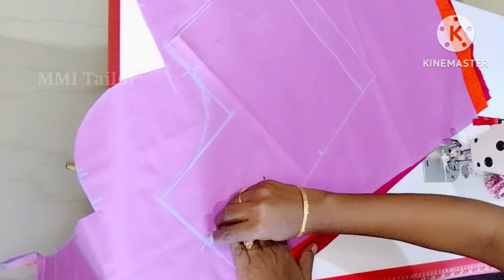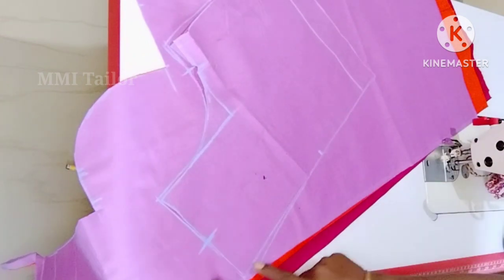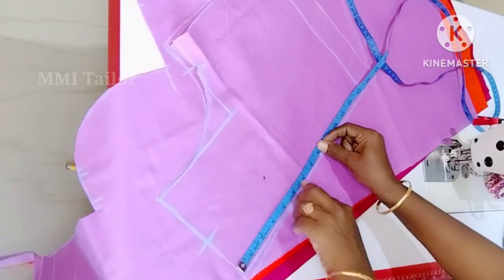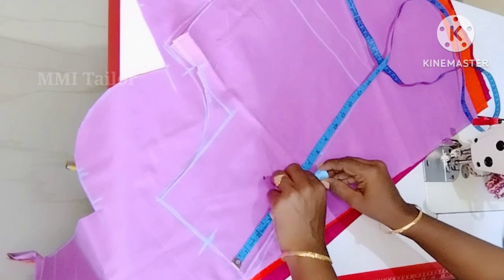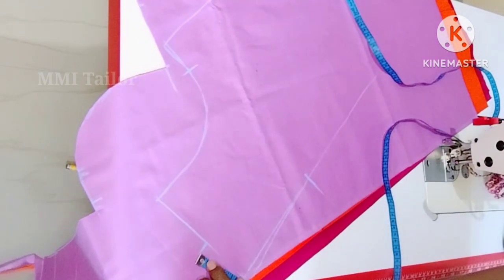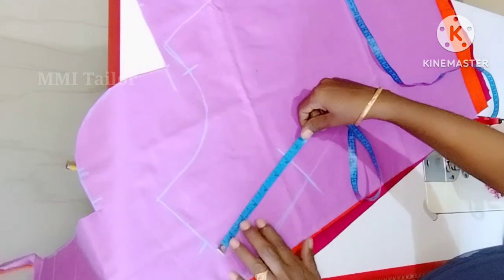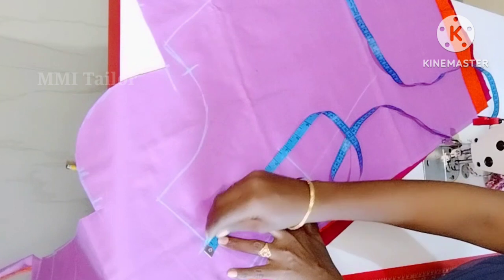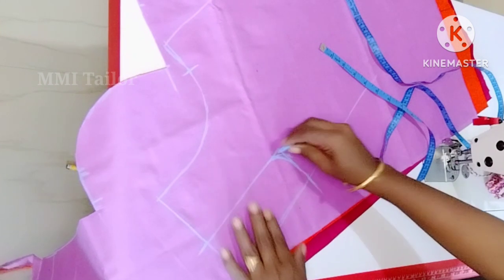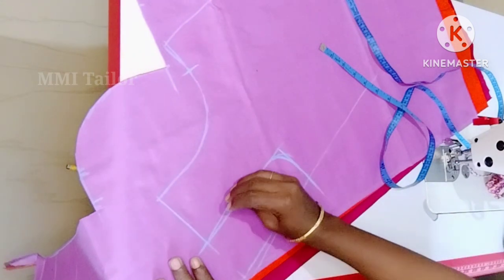We will cut the sides. We will mark the armhole in the back. We will mark the chest. We will mark the neck. We will mark the front neck. We will mark the 6 inches. We will mark the back piece. We will mark the 2 inches. We will mark the back piece.